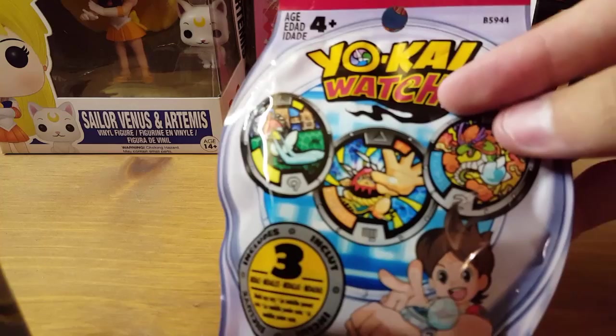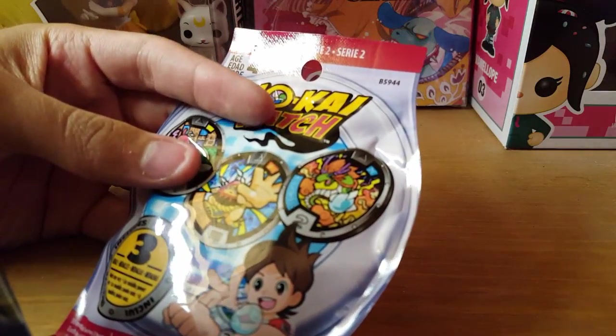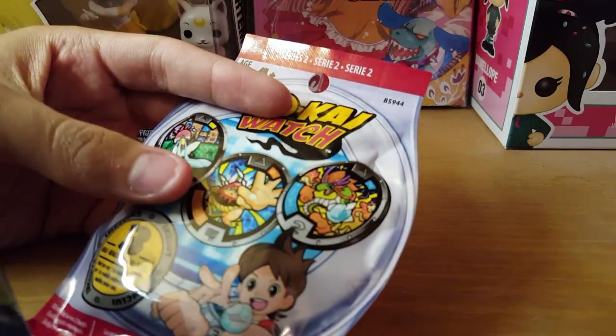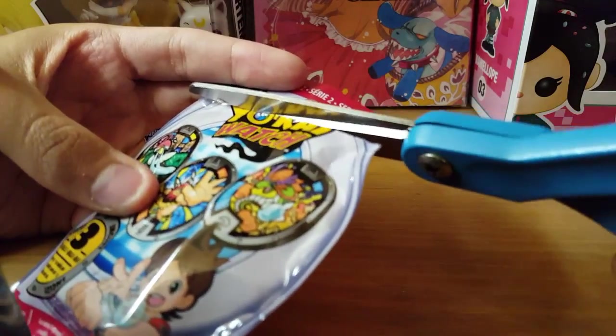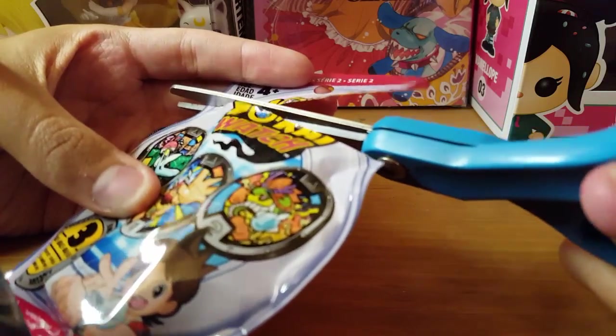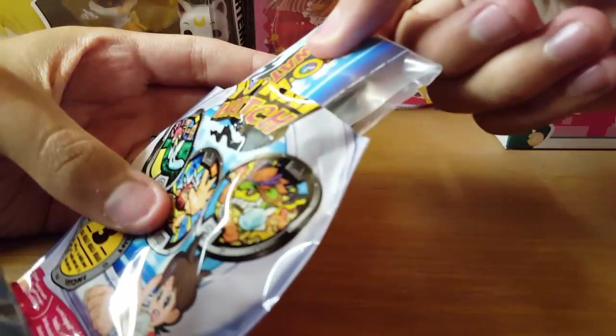My mom — give a shout out to her, thanks for these. She bought me and my brother a box; I got 12, he got 12. And I'm going to open these in little split series. I opened two ahead of time, so you guys won't get to see those, I'm sorry about that. But for this episode, you get to see four packs of Yo-Kai Watch Metals.